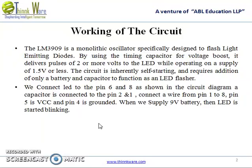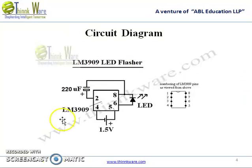Let me explain this to you by looking at the circuit diagram. We can connect the LED to pin 6 and pin 8 as shown in the circuit diagram. A capacitor is connected to pin 2. Connect a wire from pin 1 to pin 8. Pin 5 is the VCC and pin 4 is grounded. When a supply of 9V battery is given, the LED starts blinking.